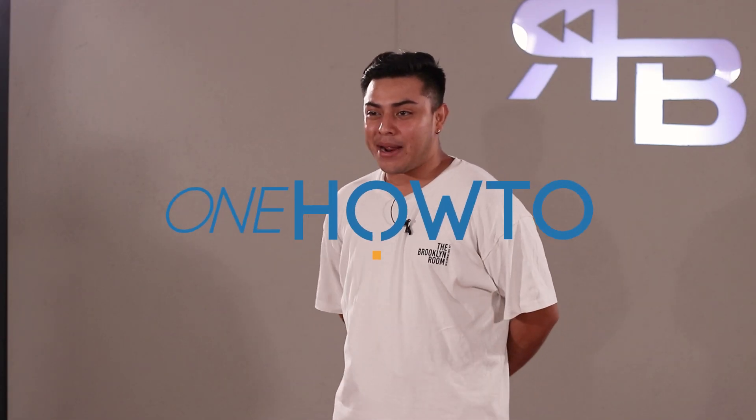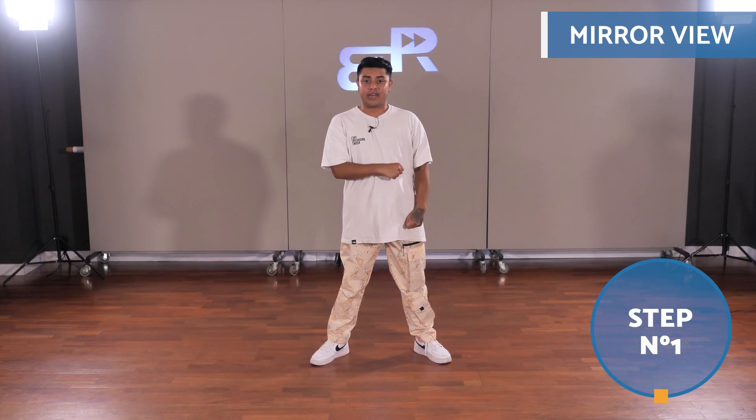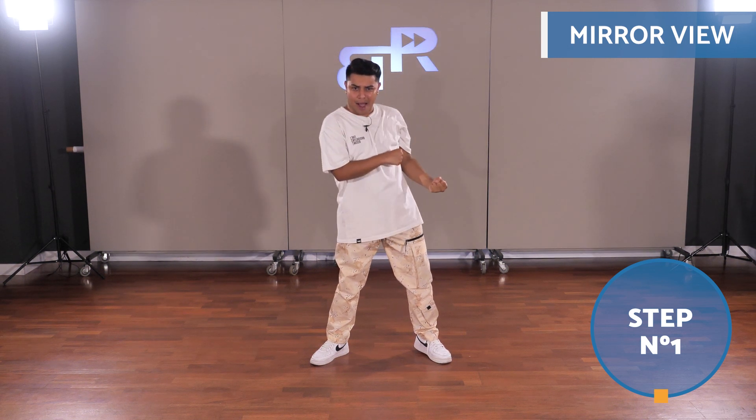Hi and welcome to One How To, where we're going to teach you how to dance reggaeton for beginners. Our first step starts with the right leg. The hip will go up and down with the arm following in count.